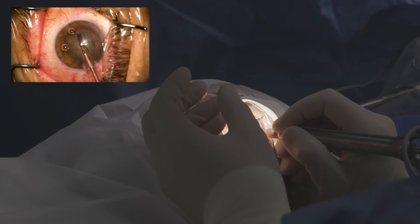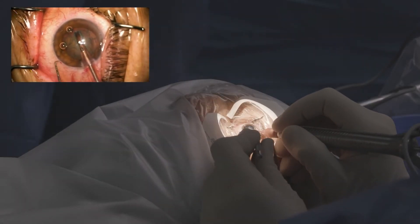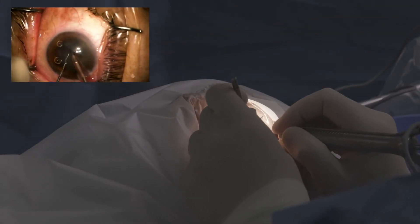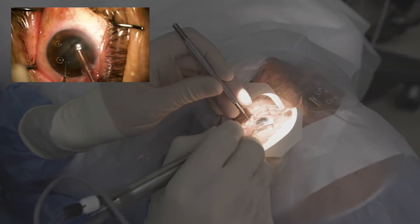I'll take the chopper. So with this, you can still get a little bit of that chamber shallowing, but that lens is held back much better.